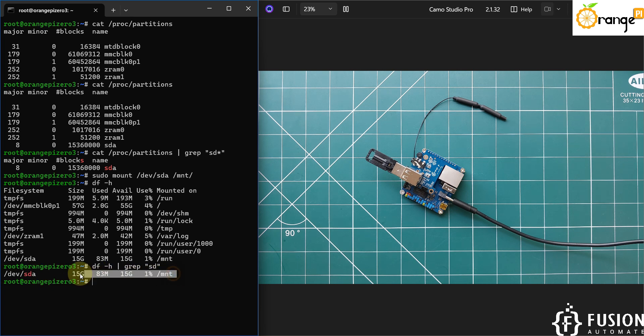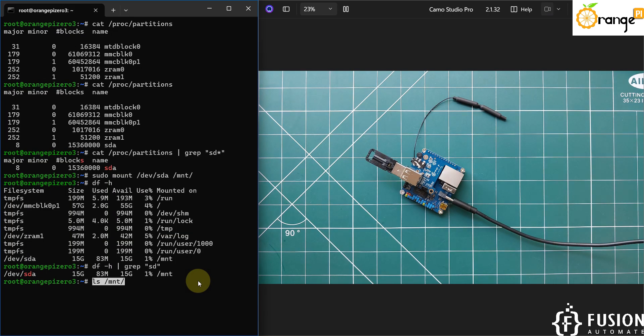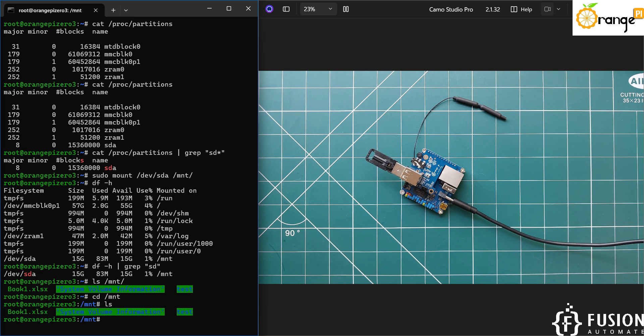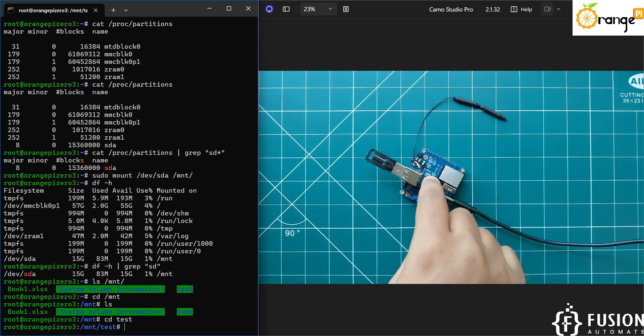If you want to access the data on this pen drive, you can use the command 'ls /mnt' and here you have the details of what is available on the pen drive. I can also navigate to the mount location, and here you can see 'Book1.xlsx', 'System Volume Information', and the 'test' folder. I can navigate to the test folder and create some files there.